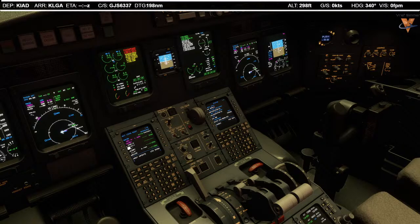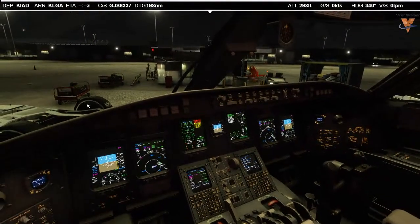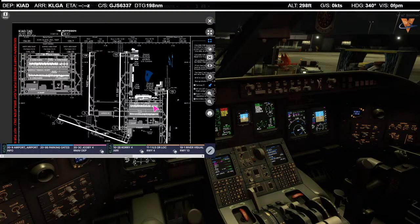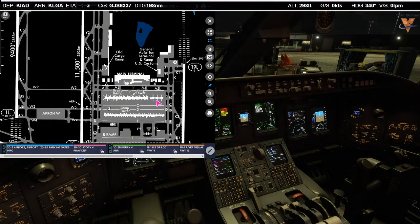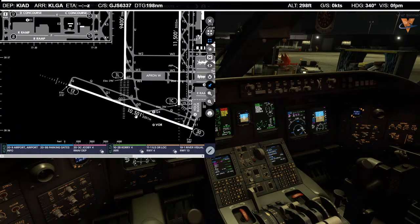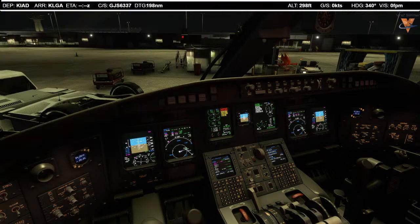NOTAMs — pertinent ones were just those VORs out of service. For our taxi out route: we're here at Alpha 4 Charlie. If we're going to runway 30, push back onto Charlie, head west, then south on Zulu, Yankee 11, to runway 30. 10,500 feet of runway available. If we have to reject the takeoff, below 80 knots it'll be for a variety of reasons; above 80 knots only for engine fire, severe engine damage, or the inability of the aircraft to get airborne. We'll call that CRJ standard.